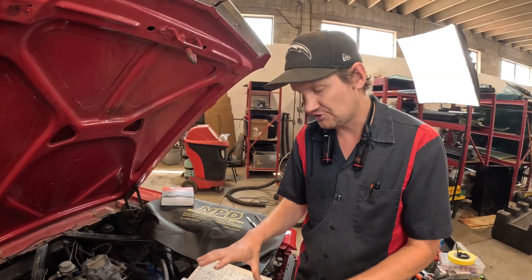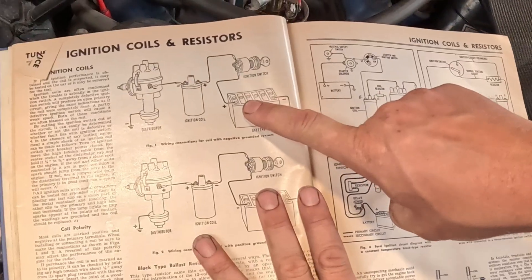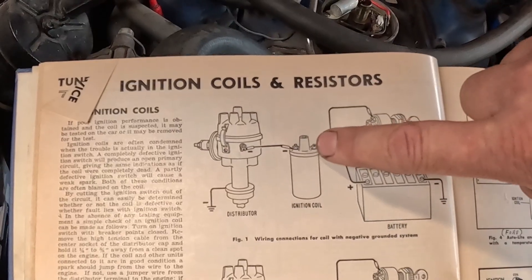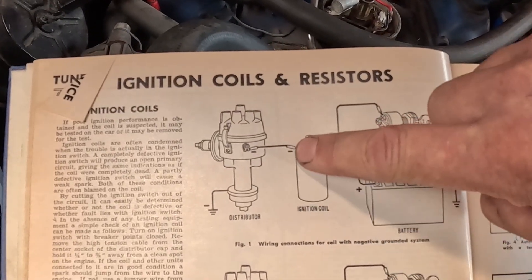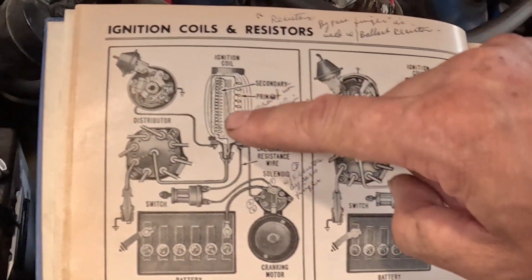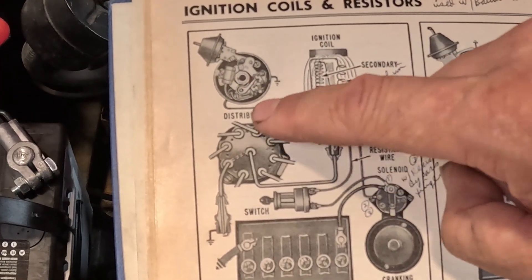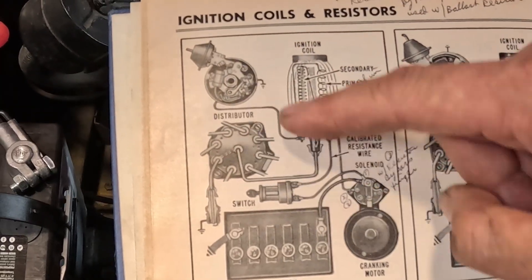This video is dedicated to the ignition system — factory ignition points, otherwise known as breaker points. So this is how it works: from the battery, you feed the ignition switch, you turn the key, it then directs that power to your coil. This is the primary windings in the coil. It's going to go through the coil, out the negative side — positive and negative. It goes through and then it goes to the distributor, and that's where it goes to the breaker points.